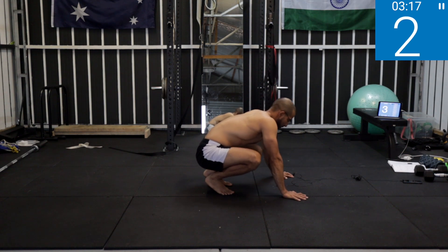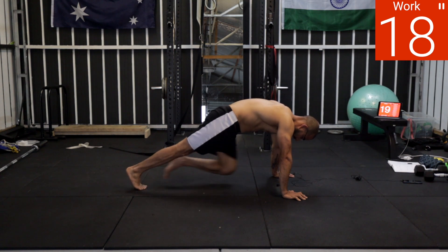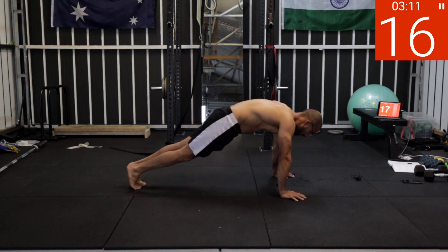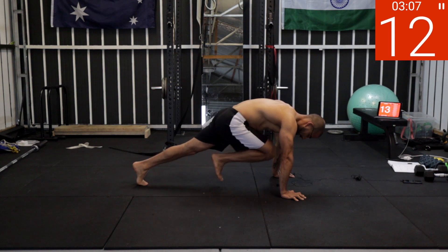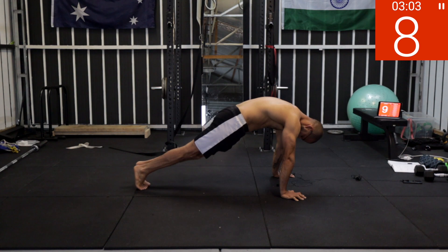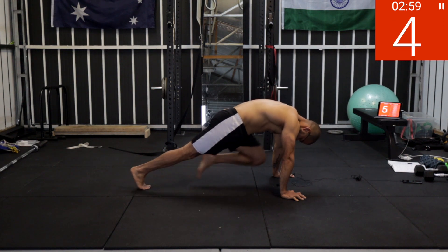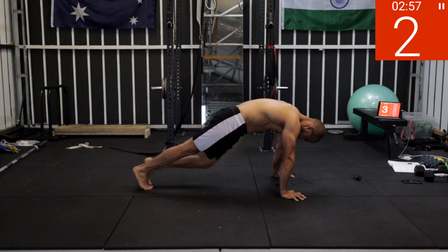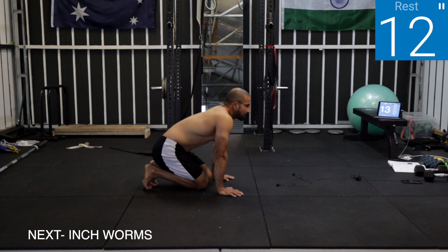Mountain climbers — get into that high plank position. Five, four, keep your core tight all the time, three, two, one — work! One, two, three, four, five, six, seven — keep your core tight, push your hands into the floor. Five, four, three, two, one — rest.